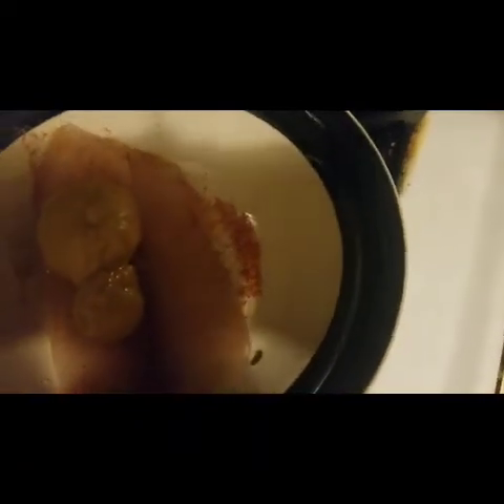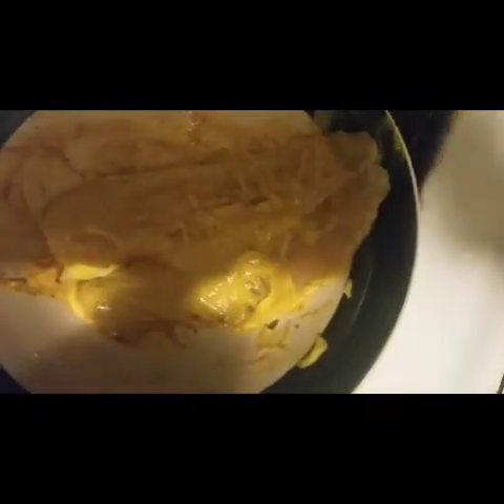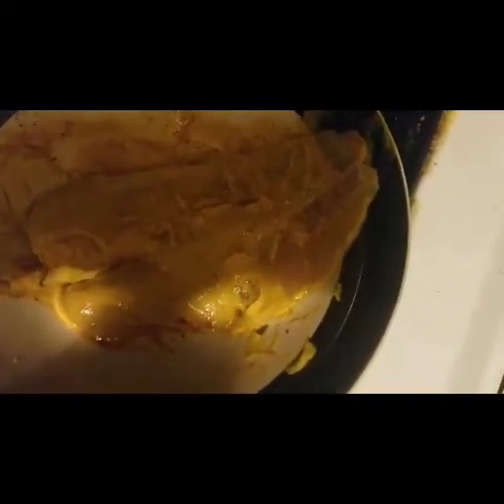I just seasoned my fish with some Creole seasoning, and now I'm gonna pour some mustard over my fish and coat it really well. Now I'm gonna dip it in some of the cornmeal flour mixture.